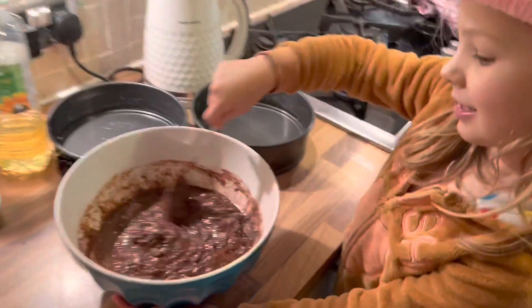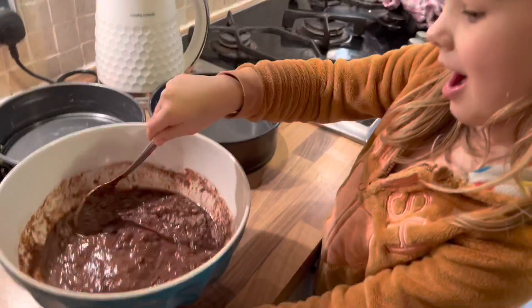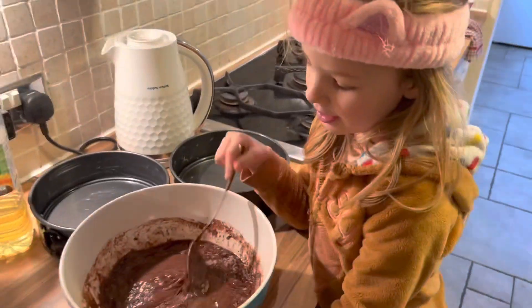Nancy is now mixing it before we put the whisk in. So we've got to get it all together, and then we're going to whisk it for two minutes.